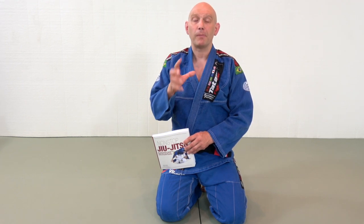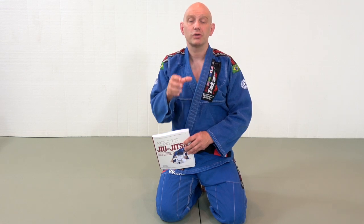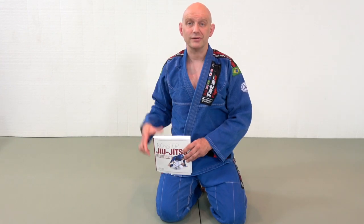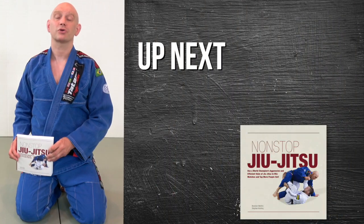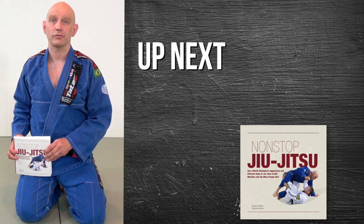The technique you just saw combines different forms of guard — you transition from one position into another until you actually sweep the guy. This is a very dominant theme in Nonstop Jiu-Jitsu. If you like jiu-jitsu and books about jiu-jitsu, go check it out on Amazon right now. We put a ton of work into it and I think it really shows.